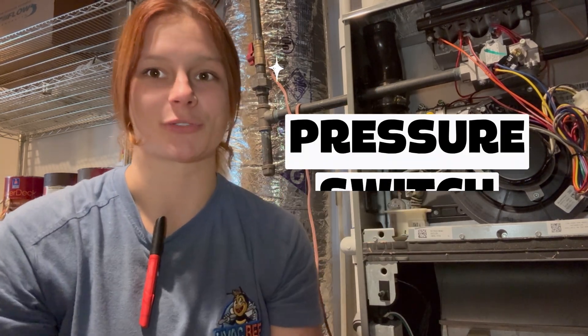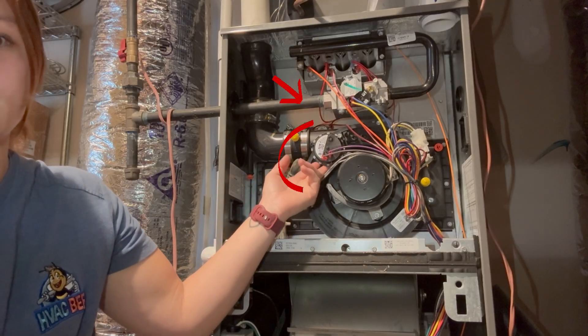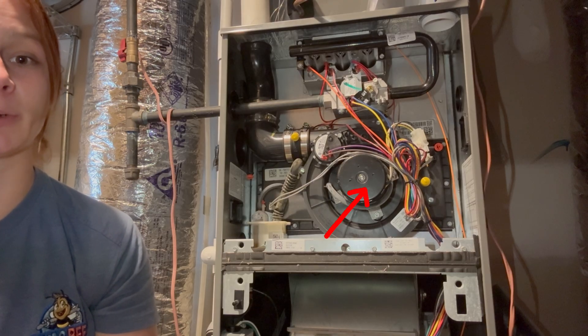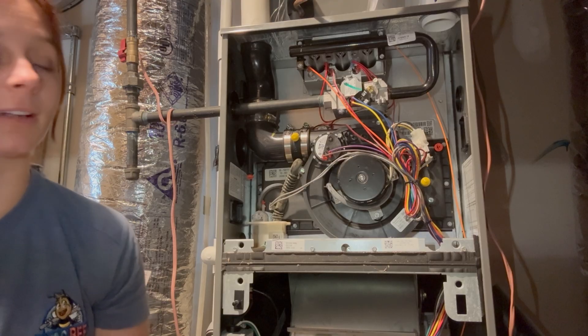Hello, this is Bailey with HVACB and today I'm going to be talking about a pressure switch. Located right here inside your furnace is the pressure switch. What it does is it detects the inducer is pulling the correct draft before ignition. If it fails to close, the furnace will not fire.